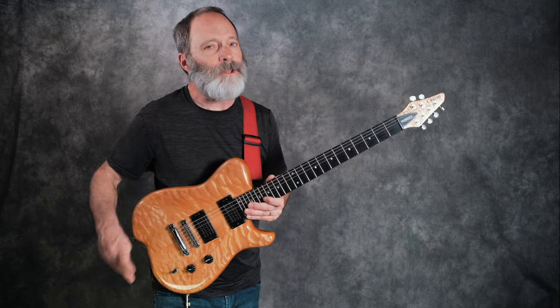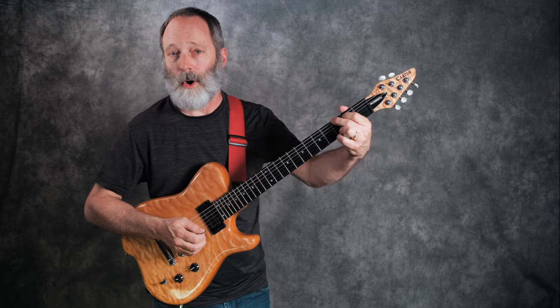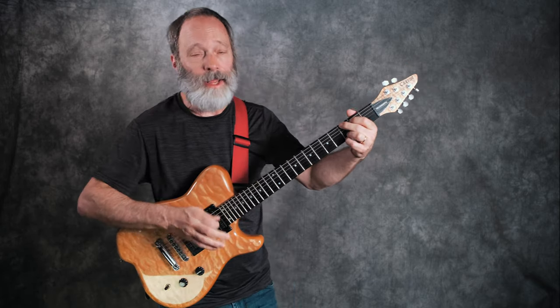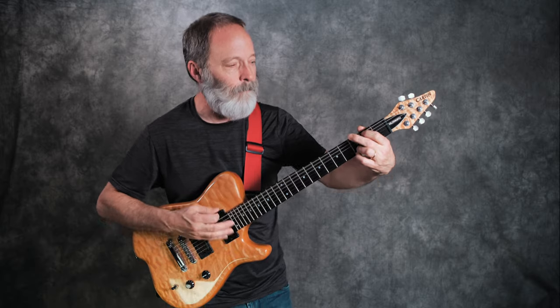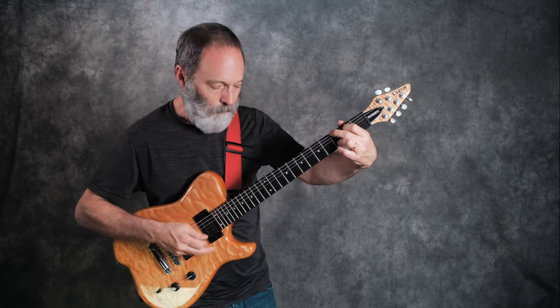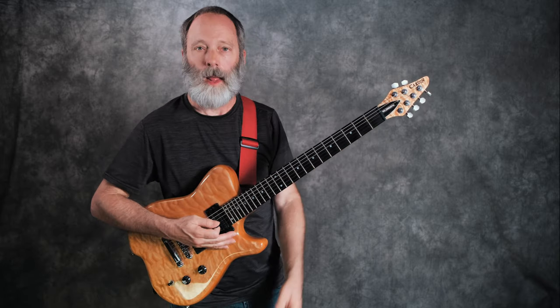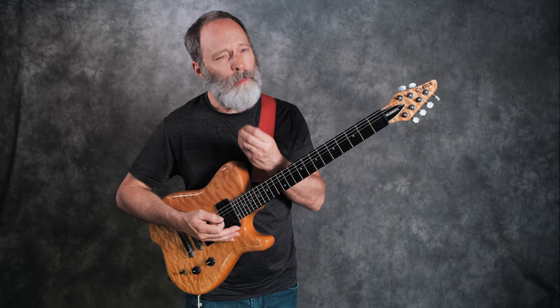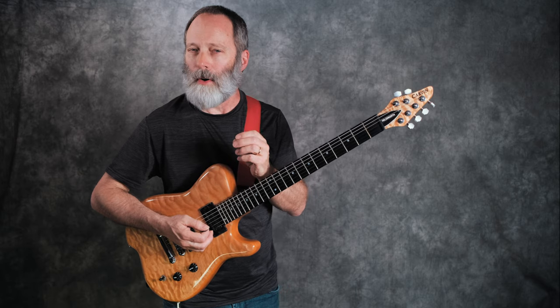Grab your guitar, let's start practicing. Let's just go with a regular G chord and let's break it down in that same pattern. Here we go. Like I said, it almost feels normal. Not quite normal, but almost.